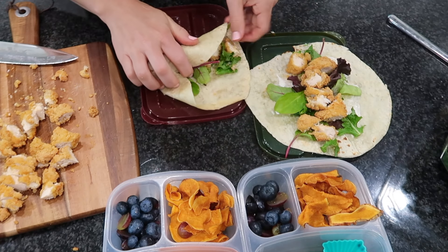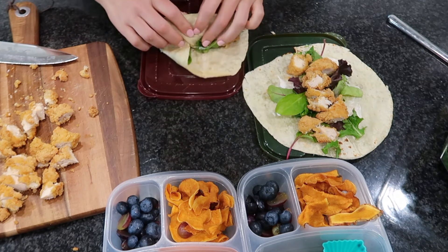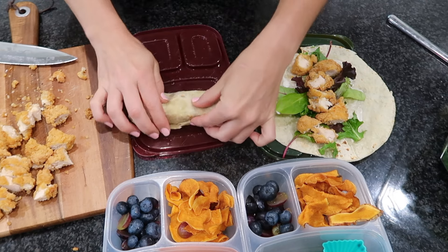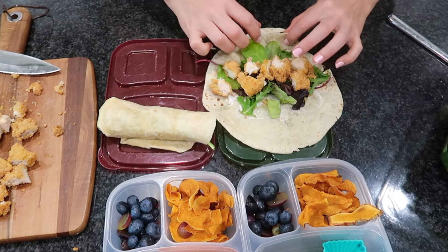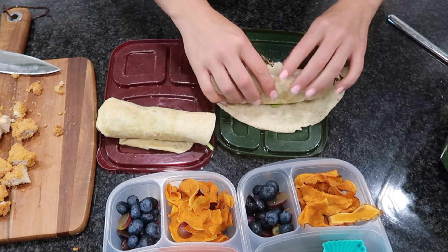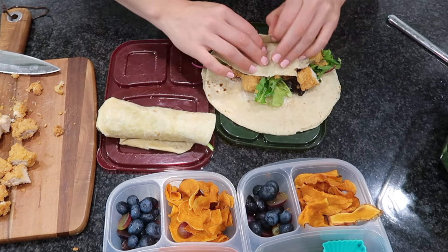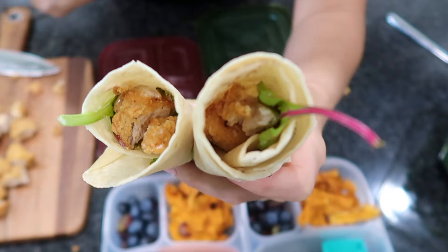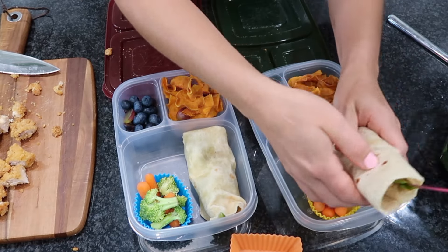Somebody in my household left the flour tortilla bag open and they dried out, so I was having the hardest time trying to roll them up. I had to warm up an extra tortilla just in case because I figured one was going to break — and sure enough the second tortilla started falling apart. I placed that second tortilla underneath it and ended up giving that double-tortilla one to my older son who eats a ton of food. He said the wrap did not fall apart, so everything worked out well.